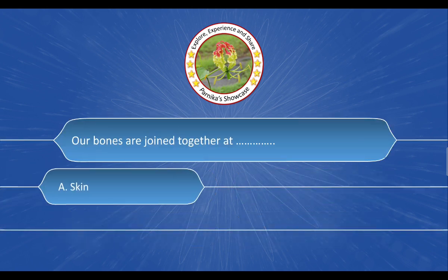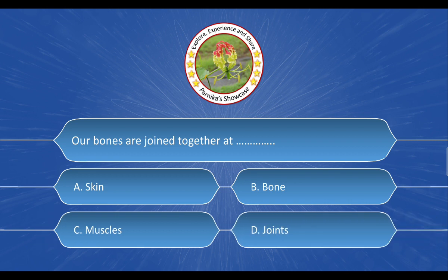Next question: Our bones are joined together at ___. The options are: A. Skin. B. Bone. C. Muscles. D. Joints. And the correct answer is option D: Joints.